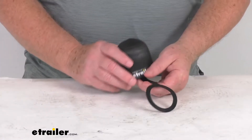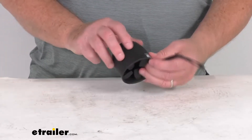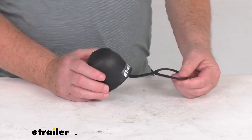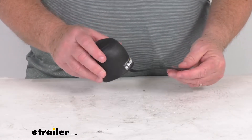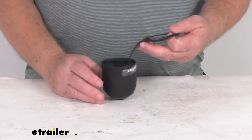This cover will help protect your trailer hitch ball from the elements when you're not towing. It helps keep the hitch ball grease on the ball where it belongs. What's nice is it will hang from the ball while you're towing so you won't lose the cover. It has a built-in tether that wraps around the ball during installation, so all you have to do is pop the cover off and it'll hang in place.